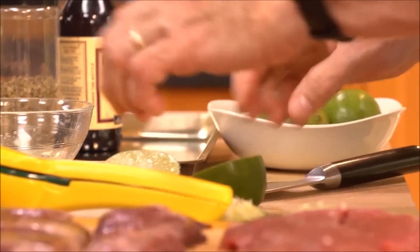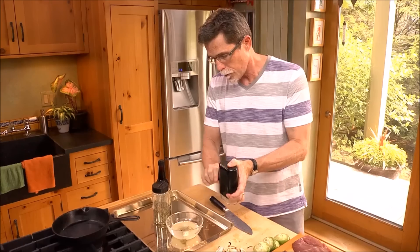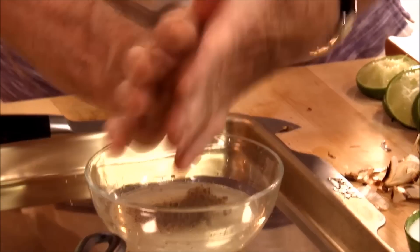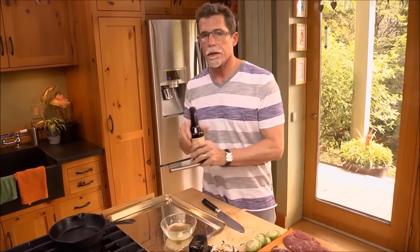To make the marinade, start by juicing two limes, then peel and chop four roasted garlic cloves. Add black pepper, salt, and Mexican oregano. The last ingredient going in is Worcestershire sauce.